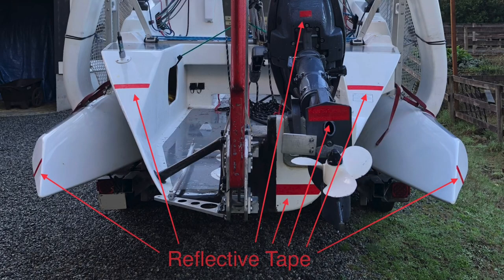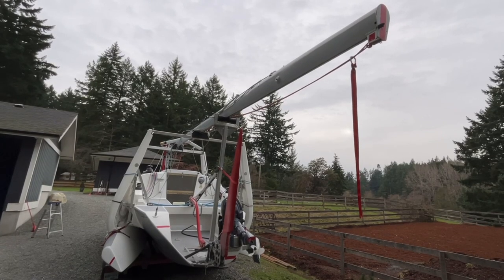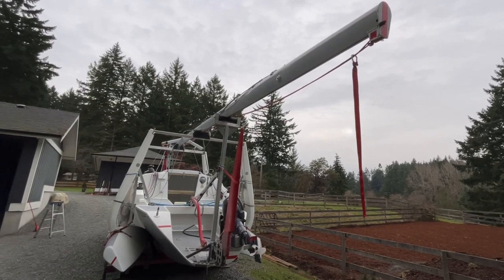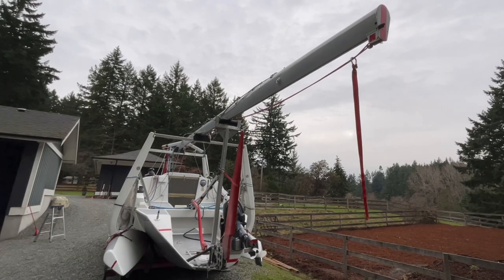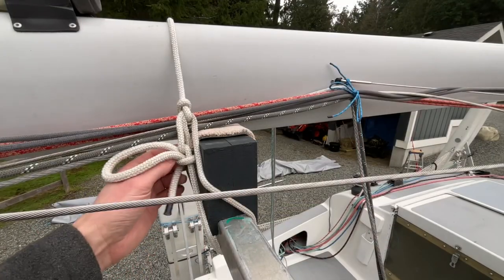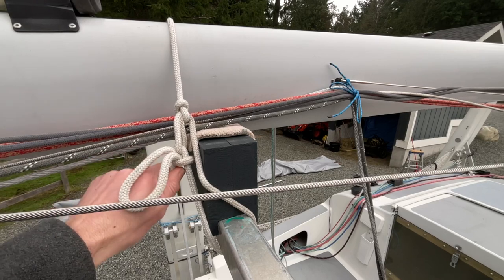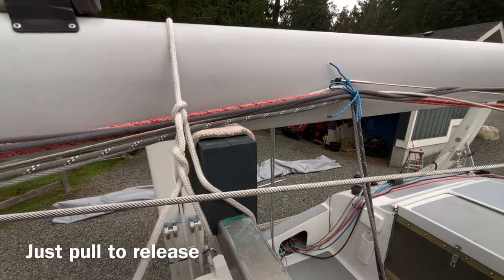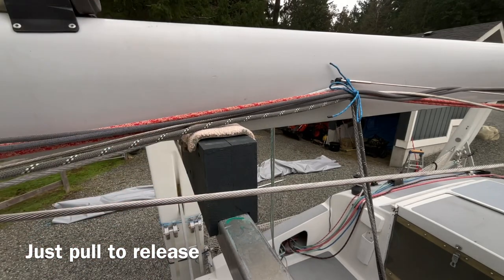For rearward visibility, we've added red retro-reflective tape to various points of the boat, including the top of the mast, and we have a streamer on a shackle attached to the main halyard — if we forget to take that off, it just slides down as we raise the mast. Another simple thing is attaching the mast with lines with trucker hitches in them; you just give this a quick tug, pull it out, and your mast is free.